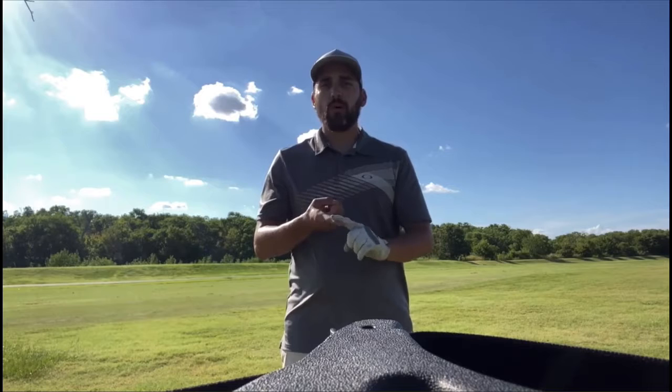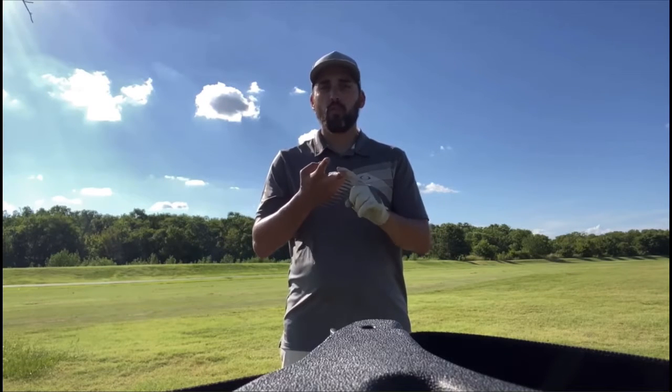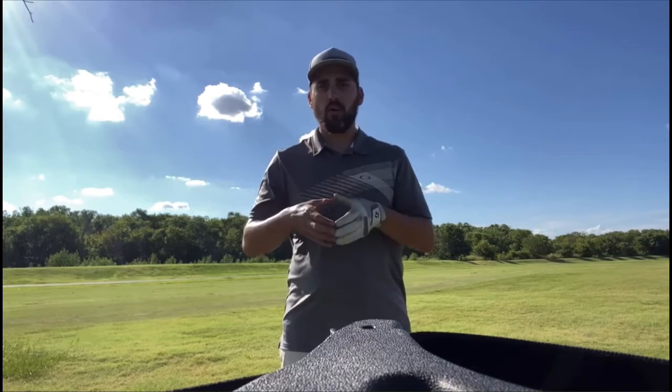Today's video is going to teach you the basics on how to properly hit a golf ball, keep a golf ball from going into the water, and also how to put a golf ball into the golf hole.